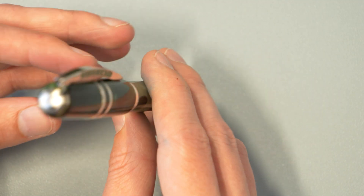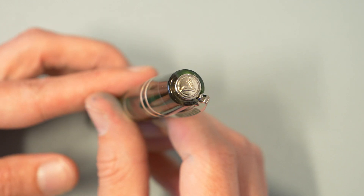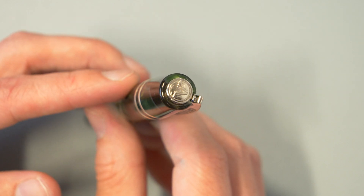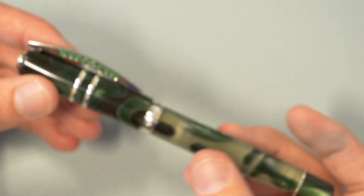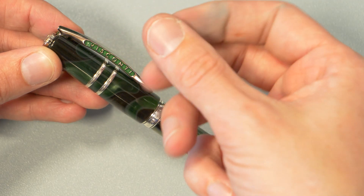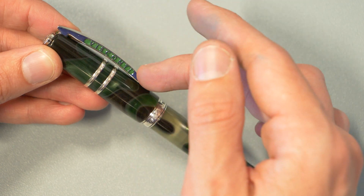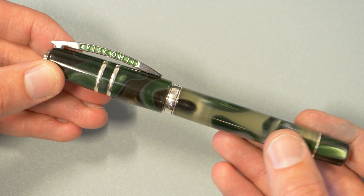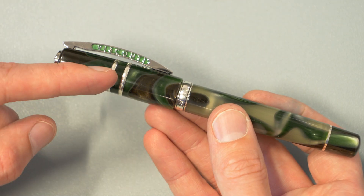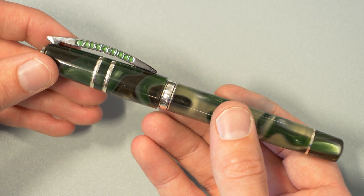Starting from the top, it does have the V logo here, which is a magnetic medallion that you can remove with a pretty strong magnet and replace it with stones or other things that Visconti provides in their MyPen system. Straight down, we've got the clip — the spring-loaded Visconti bridge clip, which has this beautiful green backfilling of the Visconti lettering, since we're dealing with a green pen here. And obviously the trademark double trim ring on the cap, which I believe is evident in all the Homo Sapiens.